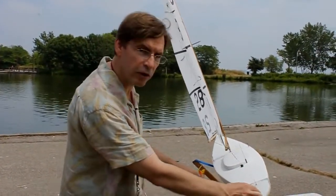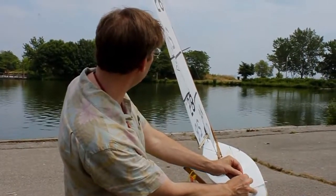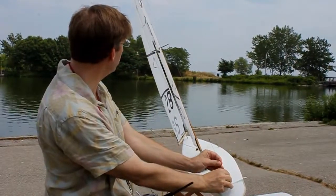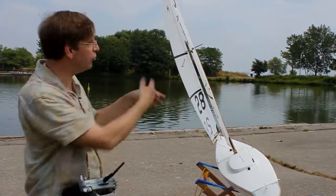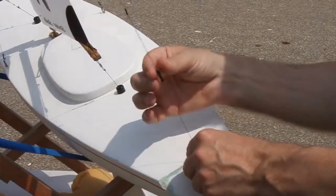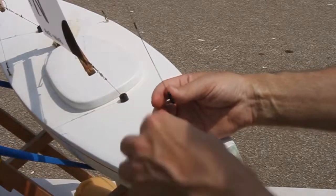I'll turn the boat around so you can get a look at it. As you pull in the backstay, the top of the jib closes up. As you open the backstay, the top of the jib opens out. When you put the boat on the water and it's sailing, if you see the top opening out, you'll want to tighten up the backstay a little bit. A little bit of backstay adjustment goes a long way.